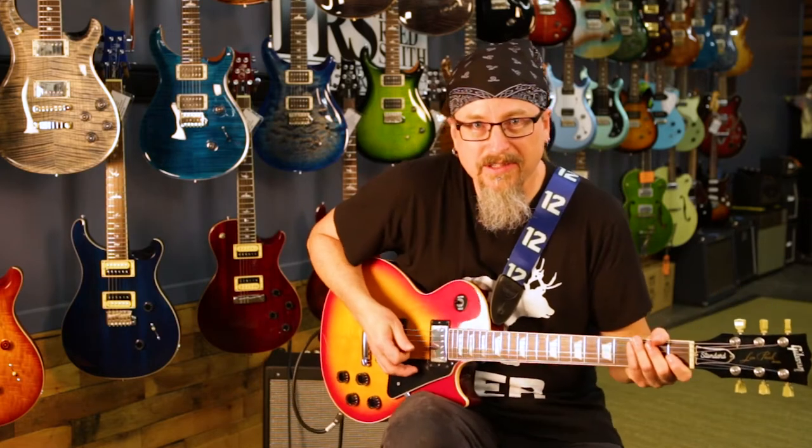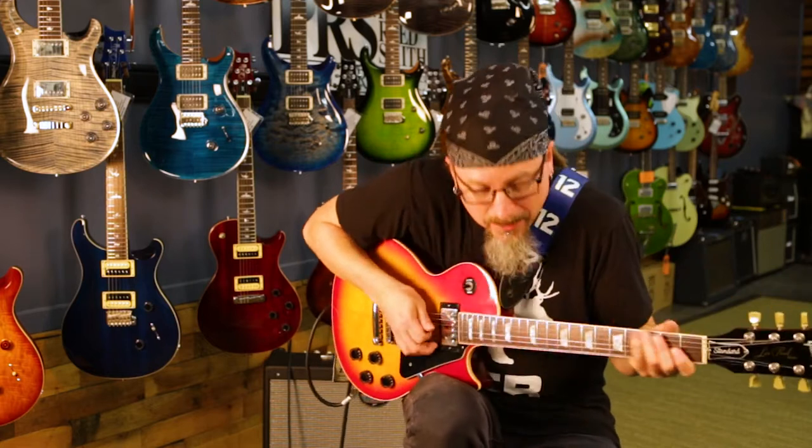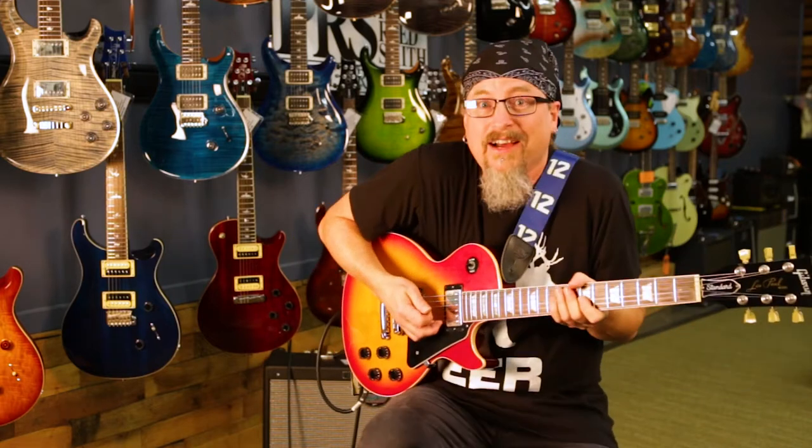Today I'm going to be talking to you about different ways to wear your guitar strap. When I was a kid learning how to play and practicing, I learned how to play sitting on the floor, so my guitar was right about here. And that's just how I learned how to play.